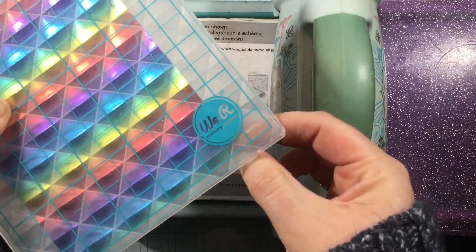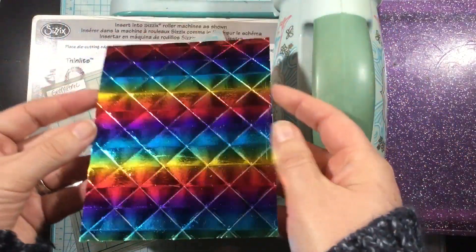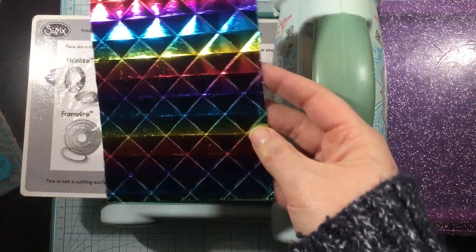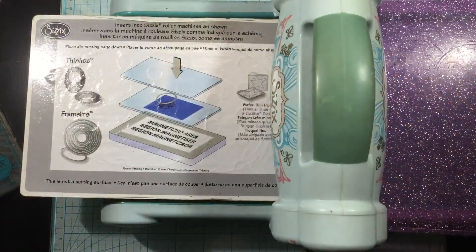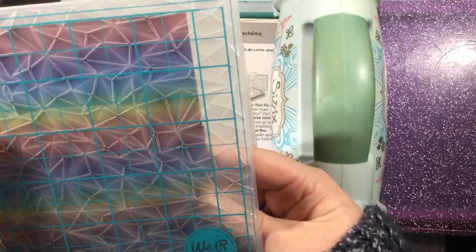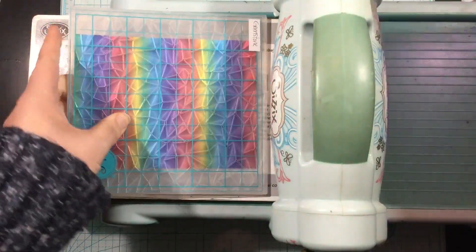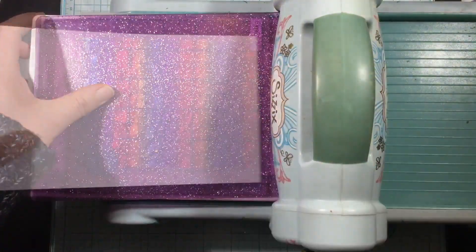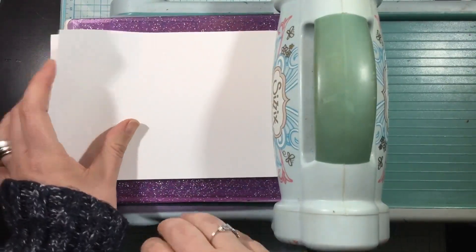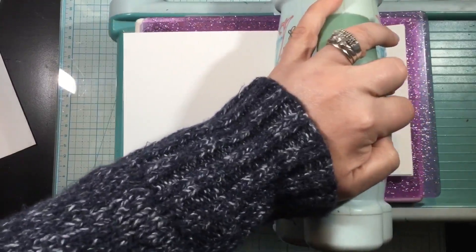I'm checking carefully to see if the embossing worked — if not I can add a shim, and you'll see me do that for the second piece. Look at all that detail! It's so fun, and this foil has a bit of glitter to it, so it's foiled, shimmery from the glitter, and then there's all that texture and dimension from the embossing folder. For the second geometric embossing folder I'm running it through with one top plate, but I grabbed a stack of scrap cardstock — three pieces of 65-pound — and that was just too much, so I removed one and it easily went through.